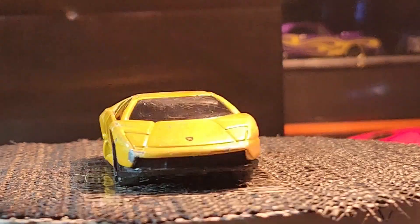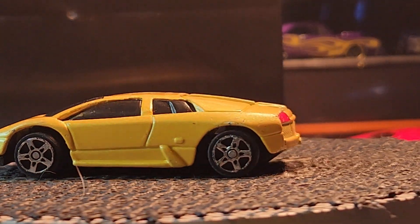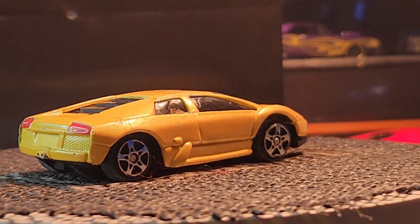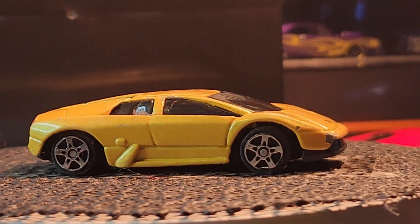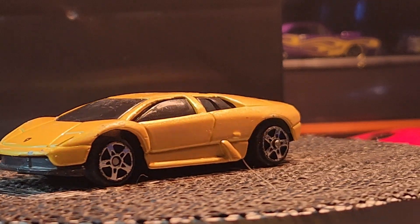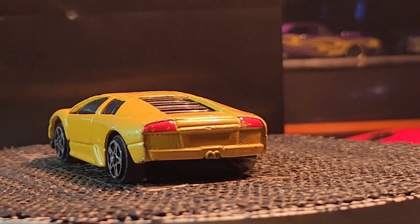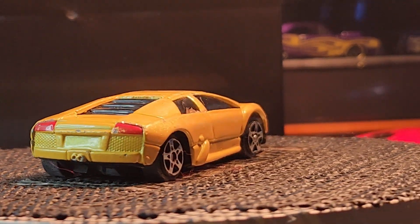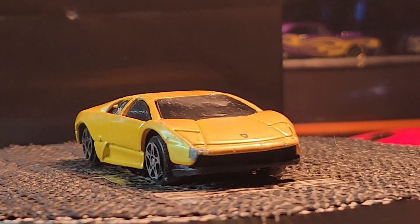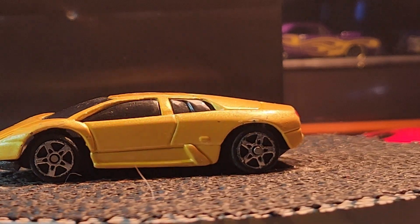This one is a Maisto — you guys know I love my Maisto. This is a Lamborghini. Most of you know Maisto makes good cars, but it's just the wheels that are lacking. I might do a wheel swap on it once I find some wheels.